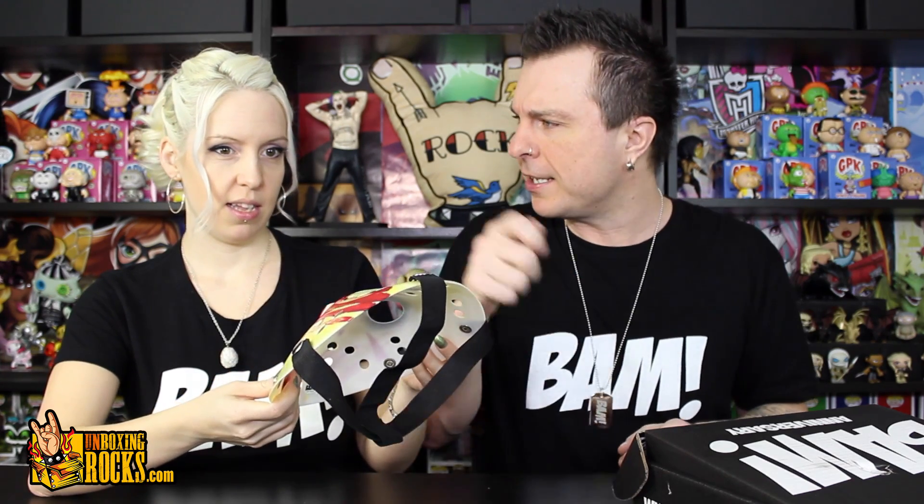In case you guys are wondering, if you haven't seen any unboxings of the BAMBOX before and you're wondering why they're sending another item that's the same thing - the whole thing about the anniversary box is kind of like a throwback to their first year, giving a throwback to their best items. Everybody's favorite from the BAMBOX was the Jason mask originally, and it's not the same mask - it's quite different. I'm going to be honest though, I like the old one better. We got the black one with a little bit of silver and maybe signed in silver. There's a little BAM authentic sticker on the back too.